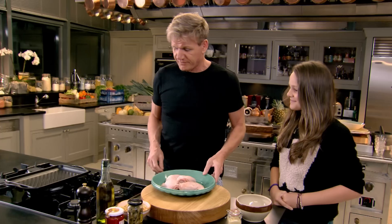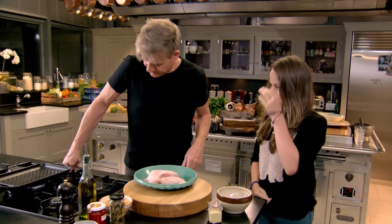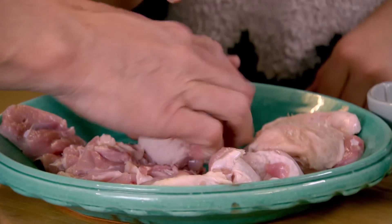Your favourite chicken thighs. First of all, I'm going to turn on the grill. The reason why we're using the thighs — the brown meat — is so it doesn't go dry.